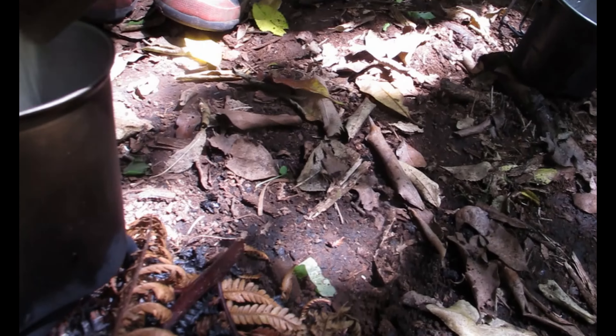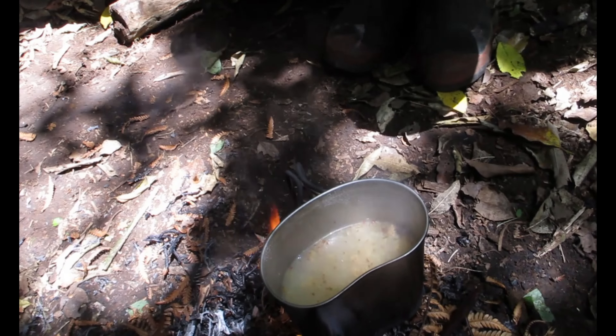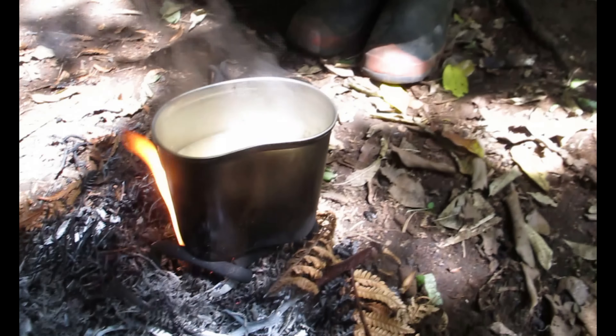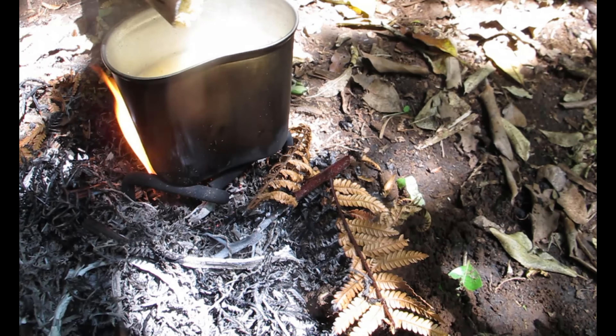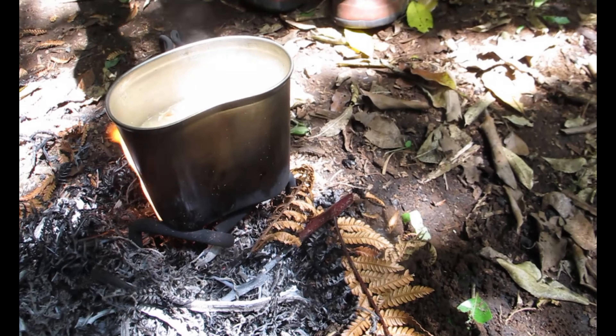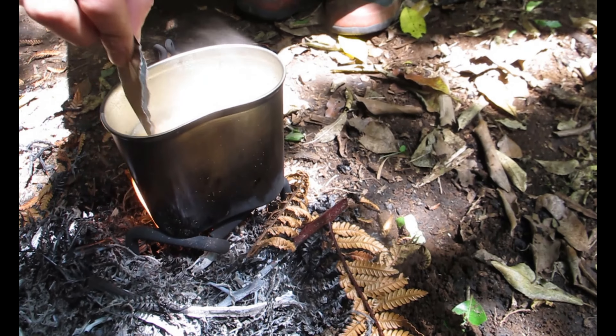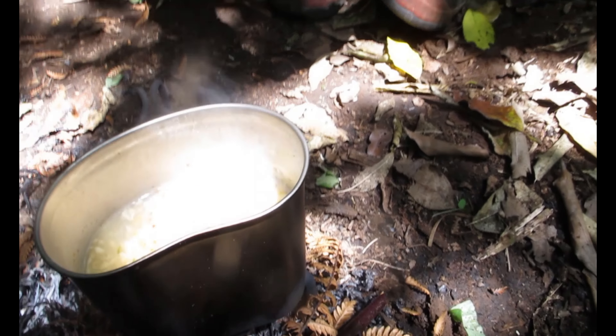Chuck it in. Oh, I used the whole thing. Onion flakes going in — there we go. That should thicken it up a bit. Doesn't look that yum, but probably tastes pretty yum.